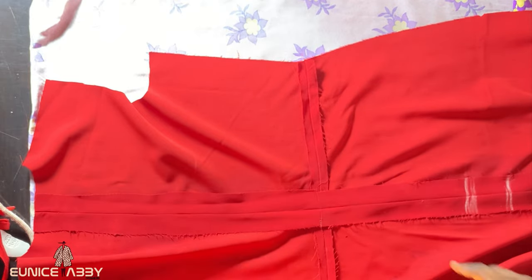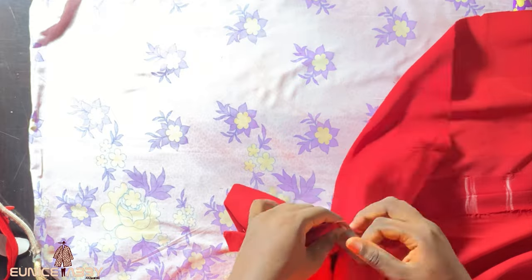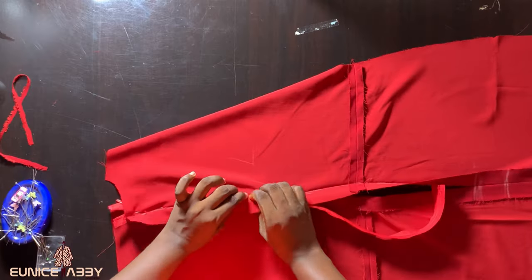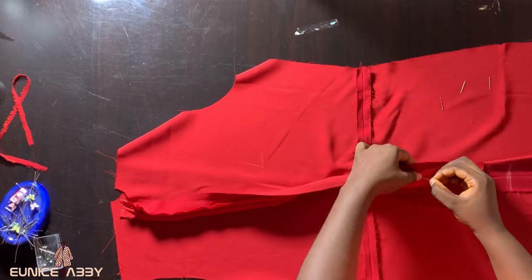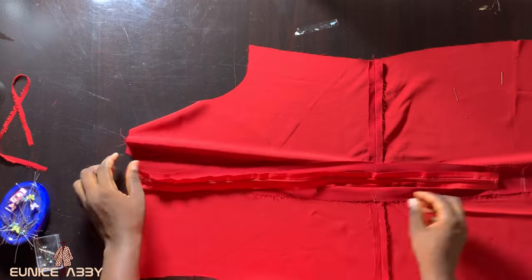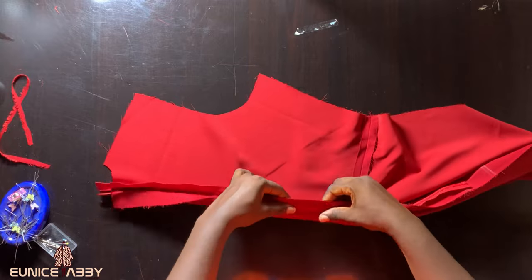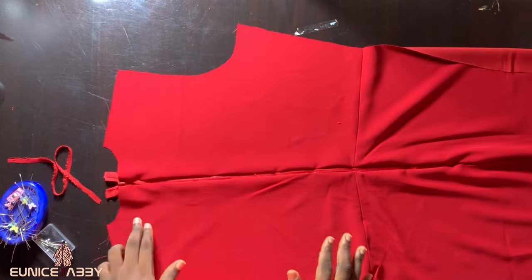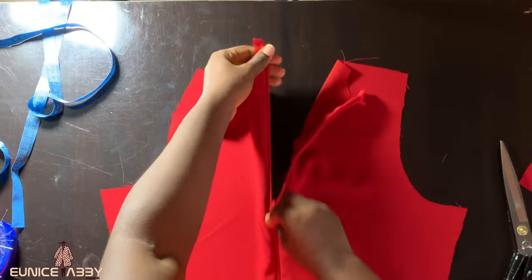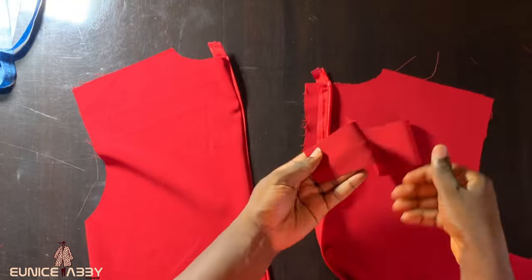Mark where you want your zipper to stop, note that point, then use your razor blade to open up the seams to where the zipper is supposed to stop. For those who always find it difficult to fix their zipper, go ahead to pin your zipper to the iron crease — pin both the left and right hand side to the iron crease — then head over to your sewing machine to stitch following the crease.